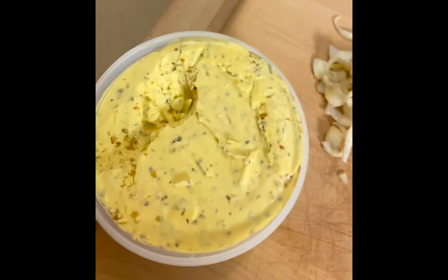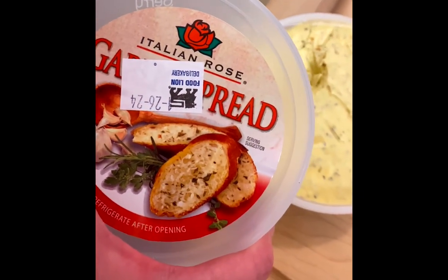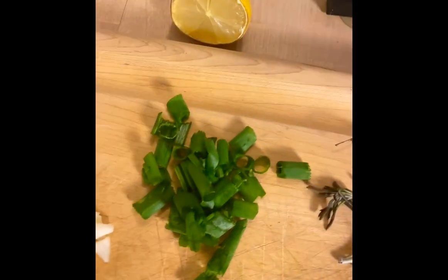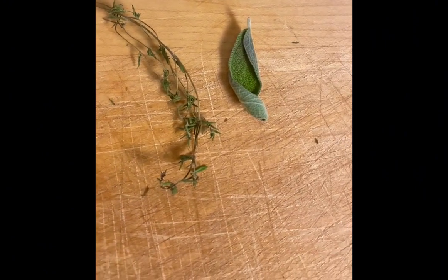Garlic and herb butter, Italian rose brand, chopped yellow onion, chopped green onion, lemon, rosemary, thyme, and a sage leaf.